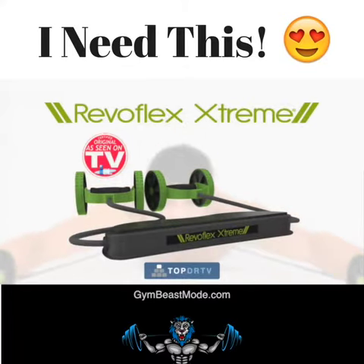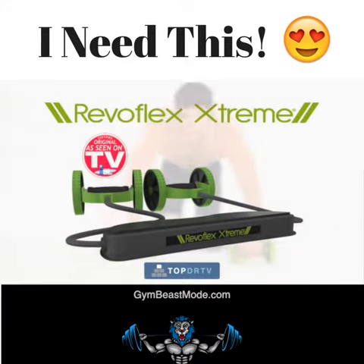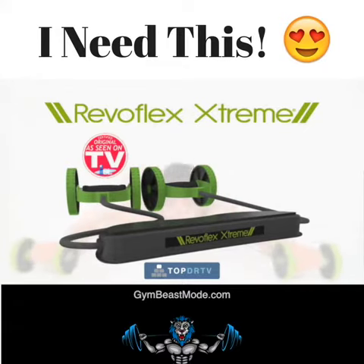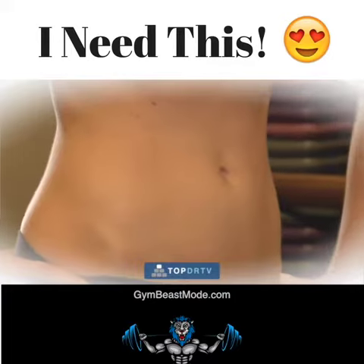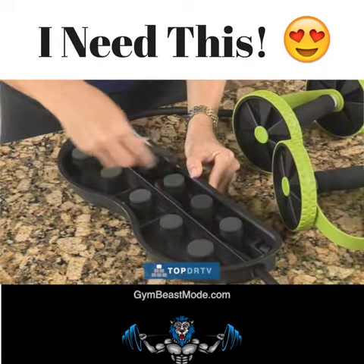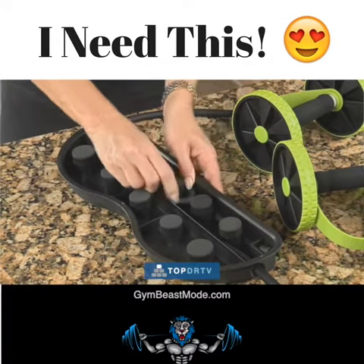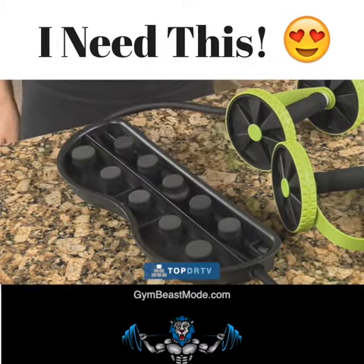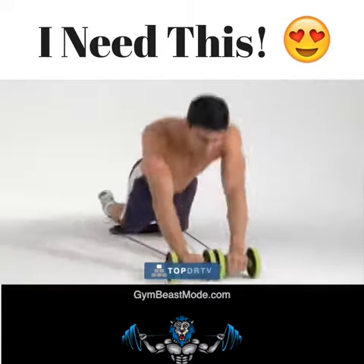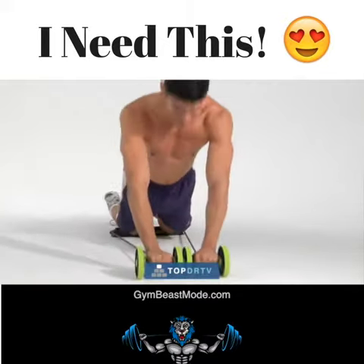And now, through this special TV-only offer, the Revoflex Xtreme is yours for the incredibly low price that's on your screen. For this unbelievably low price, you can get the sexy, toned, and sculpted body you've always wanted. Your Revoflex Xtreme also comes with a great extra resistance feature for the power assist bands, so you can adjust your workout according to your fitness level and supercharge the intensity whenever you're ready.